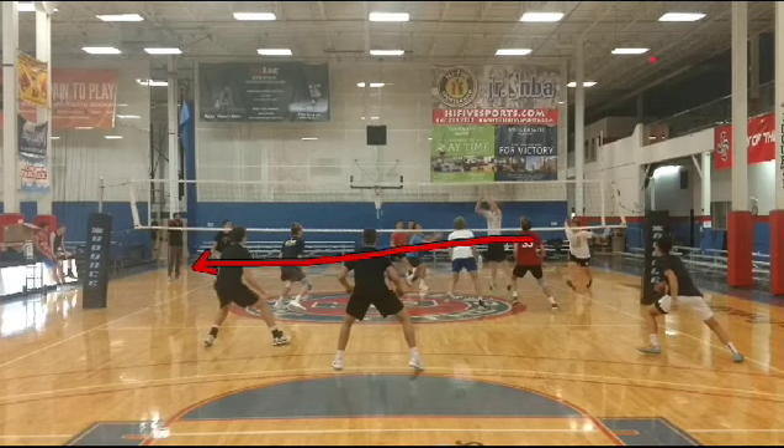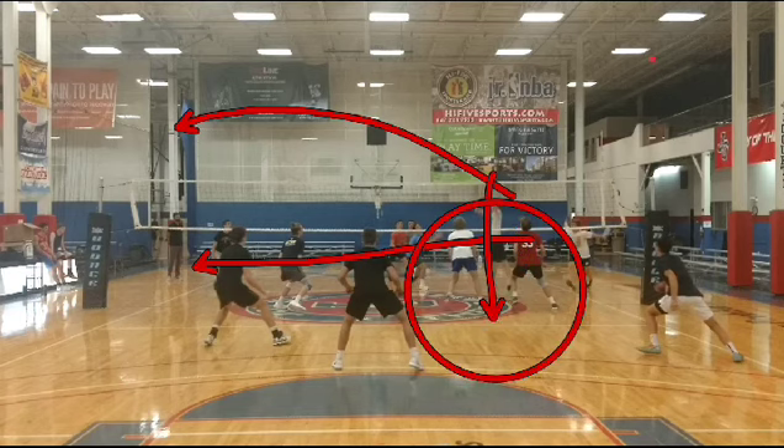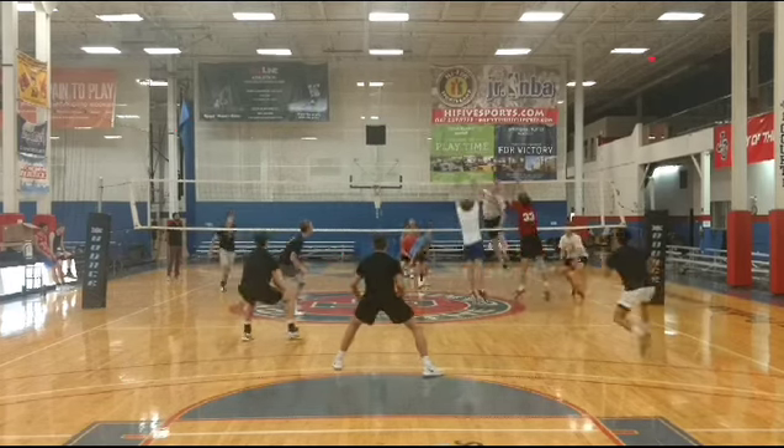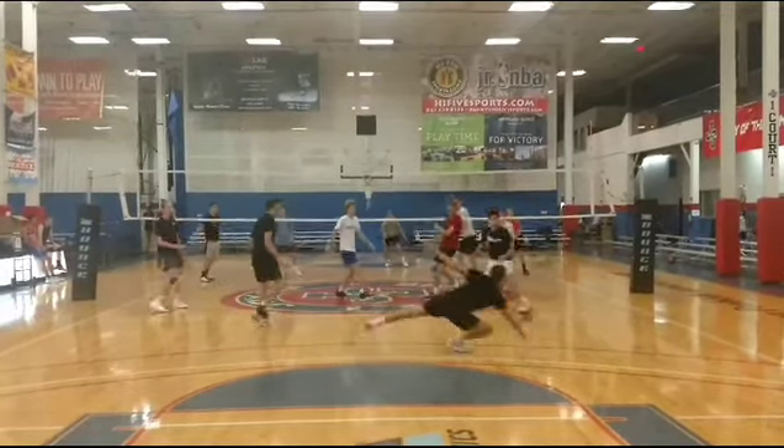Every middle blocker: if you're this way and you're fronting, we put you at middle because you're athletic enough to go all the way and be athletic if they set back. So don't worry about fronting all the way right here — just get this spot. You have to close this ball. This has to be your ball. This is the middle blocker's ball.